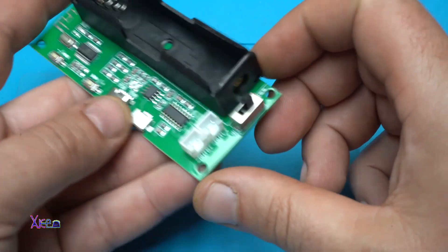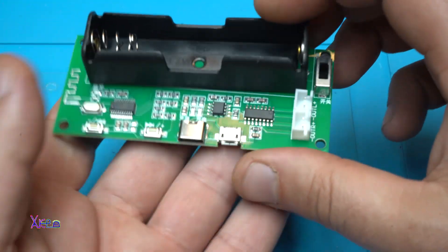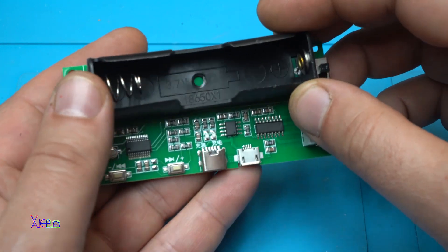That's it. Oh, I forgot — the main switch. That is nice. And for three dollars, this board is looking good. Let's put the battery in and power on.